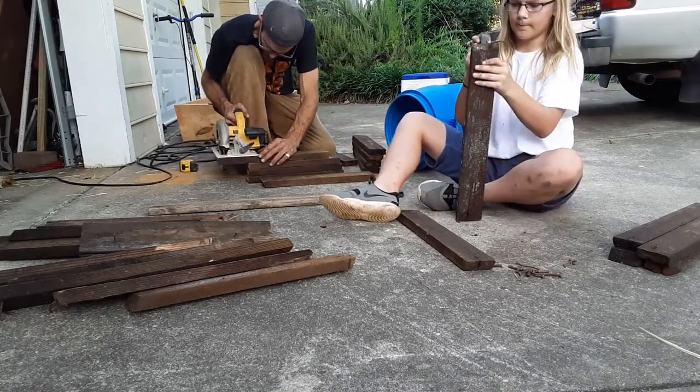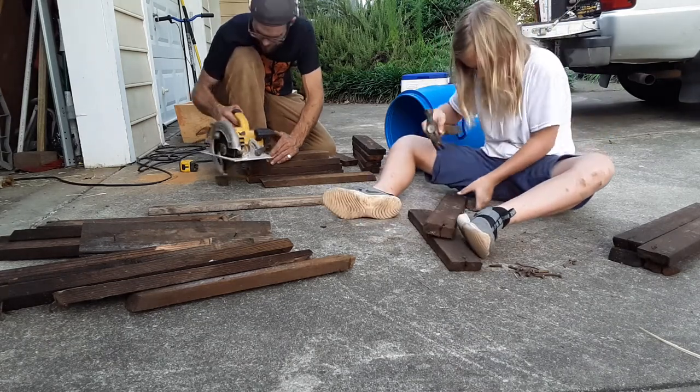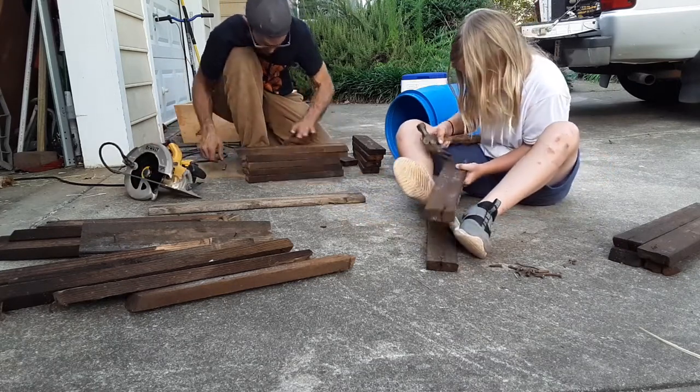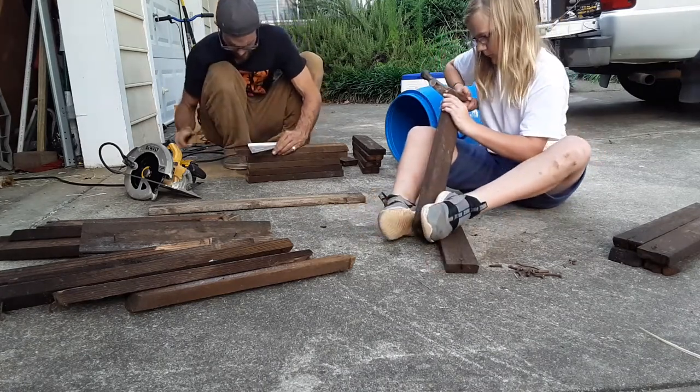I saw the sign. I carved it up myself, I made a sign. I made them up in a hurry. Gonna make up funny songs and make my son cringe.